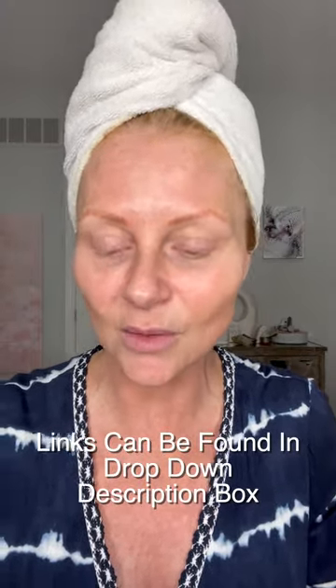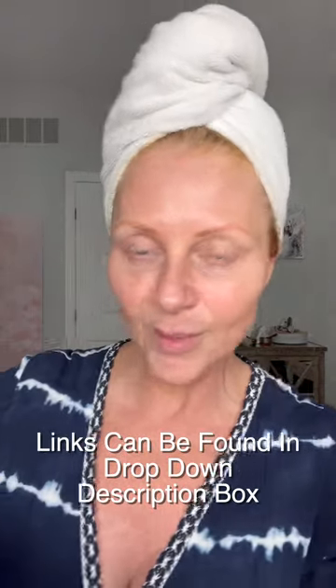This is the Schwarzkopf Color 10, number 7-1. The 7 means it's a level 7 and the 1 means it's an ash color. I remember taking a class and them saying that 20 volume was necessary for the Color 10. I often forget about that — I don't know that it really matters anyway. I have 20 in there now.